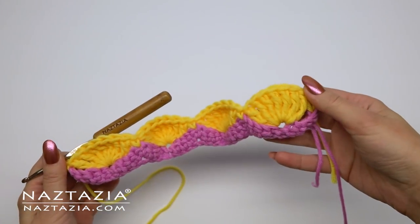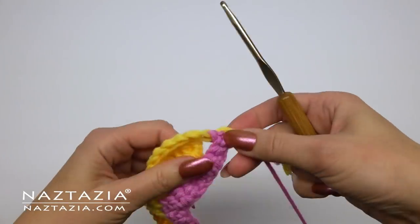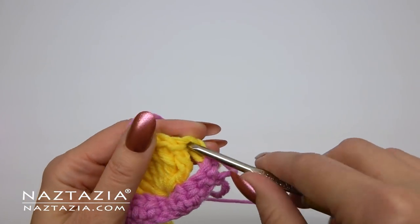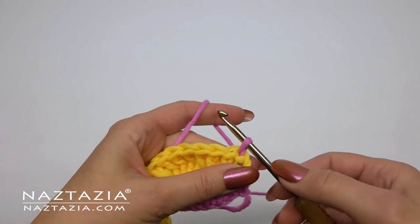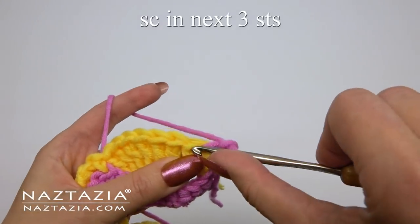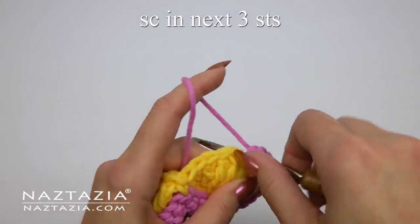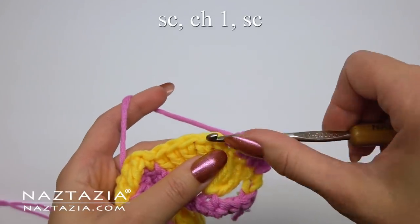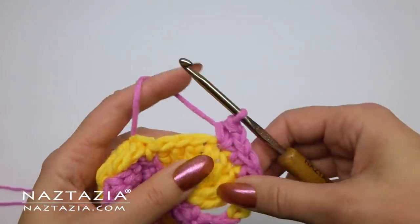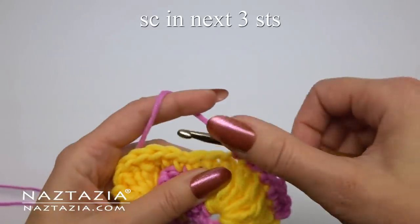Once completed, we'll lift our hook out of the yellow yarn, then go back to the beginning of this row to find the pink yarn again. We'll slip stitch the pink yarn into the top of the original chain two from the yellow row, going in the same direction as the yellow row. For row three, we'll chain two and single crochet in the next three stitches. Then at the top we'll do our single crochet, chain one, and single crochet.